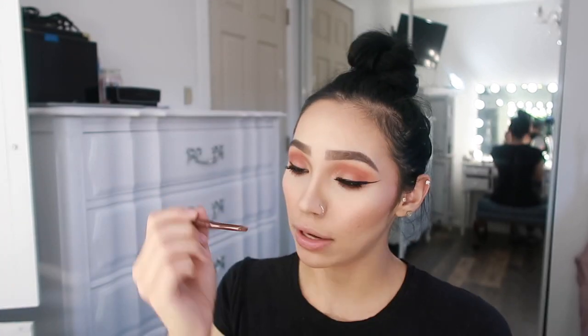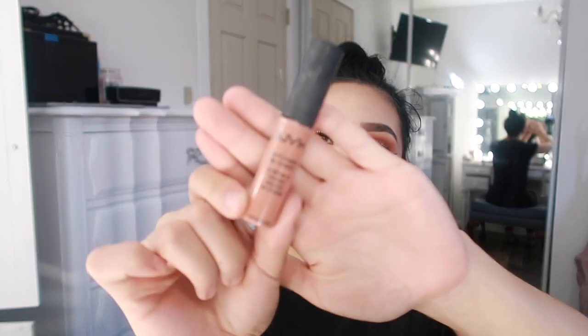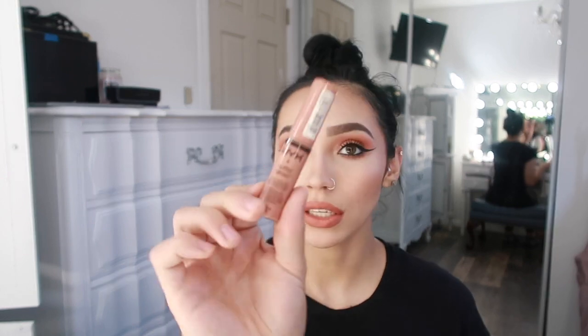Now that I've finished putting on mascara, I'm going to leave it without falsies. For lips, I'm going to take the Jordana Easy Liner for Lips in the shade Coco Loco — a brown lip liner. Then I'm going to take the NYX Matte Lipstick in the shade Stockholm, which is like an orangey, pinky shade — I think it'll go good with the brown. On top, I'm going to use the NYX Butter Gloss in the shade Tiramisu.